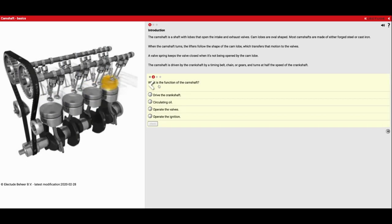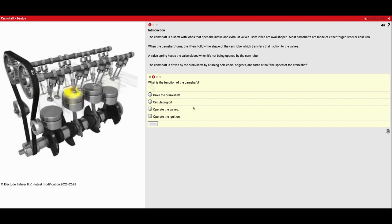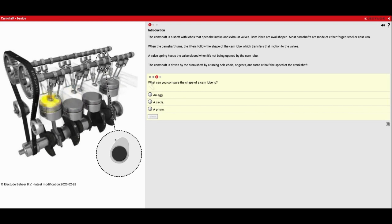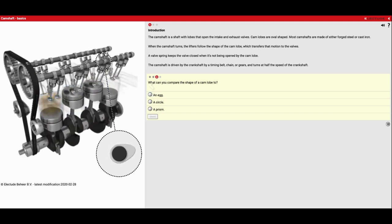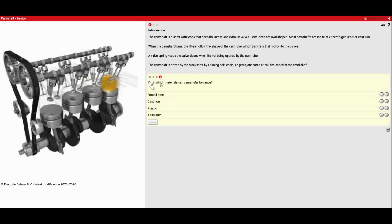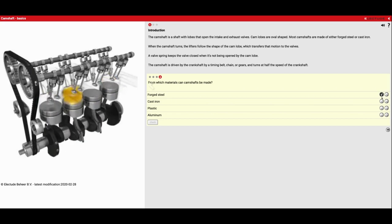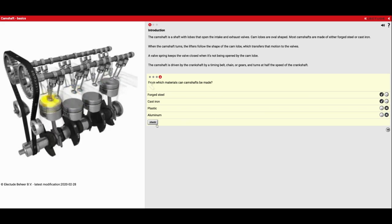Let's go to the second one. What is the function of the camshaft? That's going to be what opens my valve to let air and fuel in or let exhaust out — it is going to operate the valves. Code number three: what can you compare the shape of a cam lobe to? If we look at this one right here, this shape represents an egg. It's an oval shape and that's what allows it to spin yet push on my valves to open and close them. And number four: from which materials can a camshaft be made? They can be either made of forged steel or cast iron. They are not made of plastic, at least not yet, and they're not typically made out of aluminum, although some are built in aluminum for race applications.